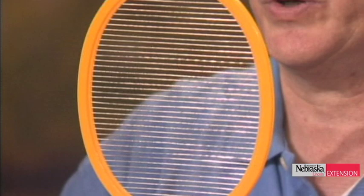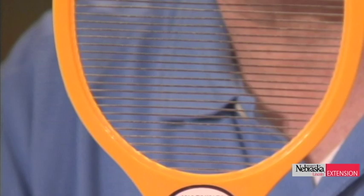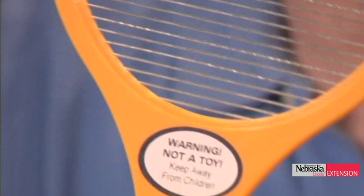Before we get to questions, we have some samples. This is actually a recreational show, apparently. It's some new game and we don't know the rules. What do you have, Jim? I have a device that I'm going to show here. This is an example of what's called a tennis racket bug zapper. It can be useful when it comes to taking vengeance out on insects or killing a few that are a nuisance.